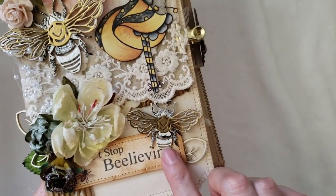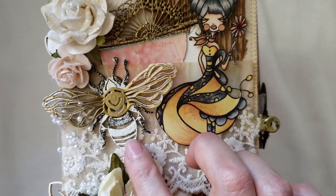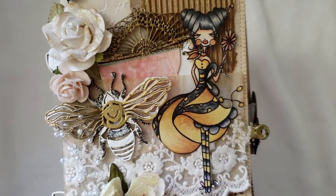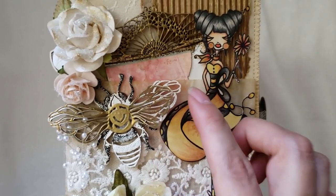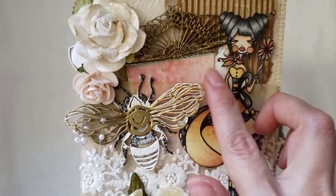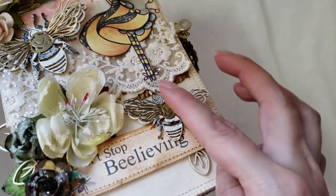I used one of her bee chipboard pieces from her shop and I used three different sizes. Here I put two of them — the small one and the bigger one. Because they are chipboard, I decided to emboss them in different colors: I used black embossing, white embossing, and clear silver embossing. The pieces come apart so you can layer them, and I used a golden bronze embossing powder for the layered part.